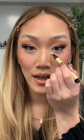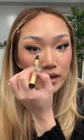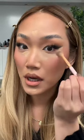With a luminous highlighting pen, I go back and really redefine any areas that I want really bright. This makes such a difference to how polished your makeup can look. Look at that — it already brightens this side of the face.